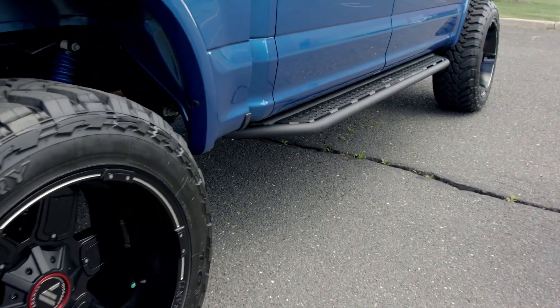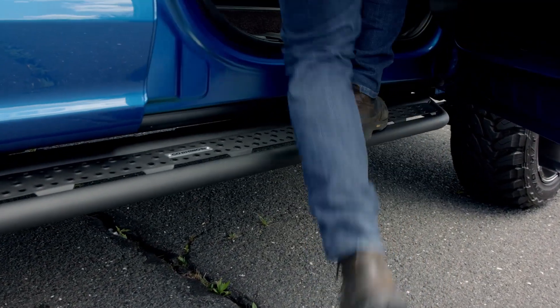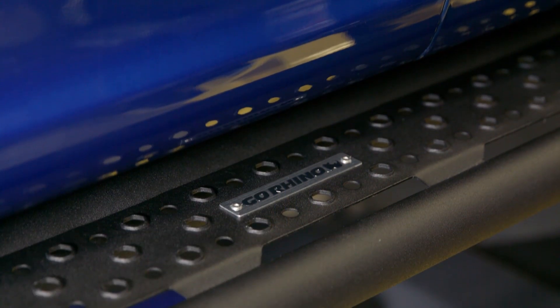To ensure that you have plenty of space to plant your feet on top as well as get in and out of your truck, Go Rhino added a six-inch wide steel stepping platform which uses a raised hex pattern so you don't lose your footing getting in and out. Go Rhino also coated the entire board in a textured black powder coat for that signature off-road look and to keep the metal protected.